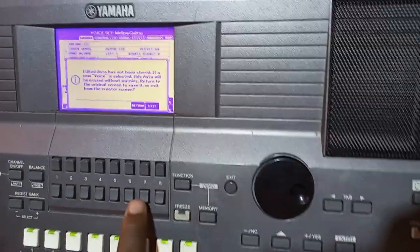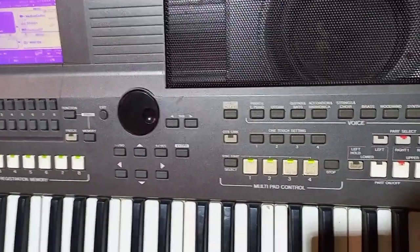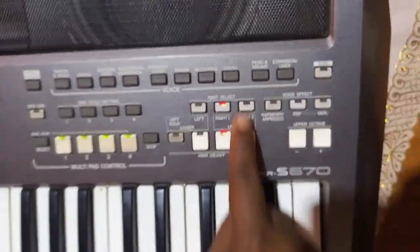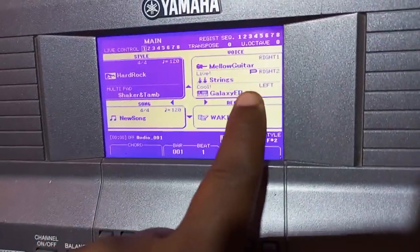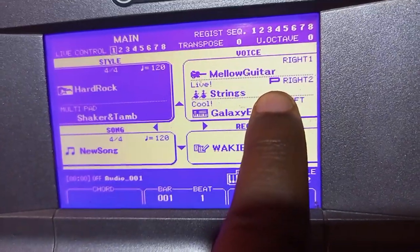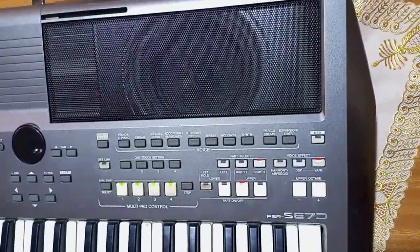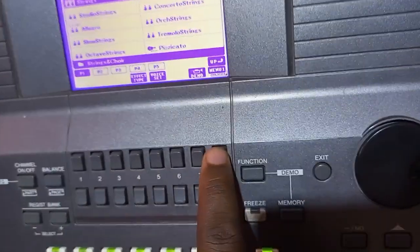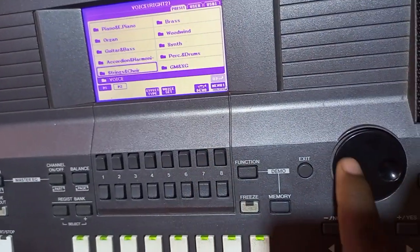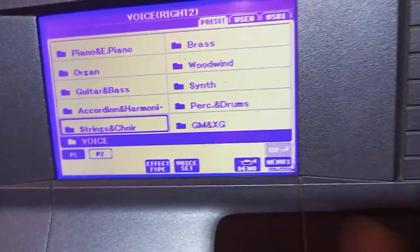After finishing that, you exit and go out. Now from Right One you move to Right Two. For Right Two, you press the same way — you can see nothing is lit on Right Two, all are off. You press the button up, and after pressing, when you look at the screen you can see the small icon that was on Right One has now moved to Right Two. So press a second time to open it. After opening, you come to the app — don't forget — you do the same process, you go to app.